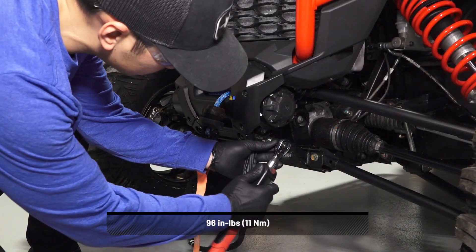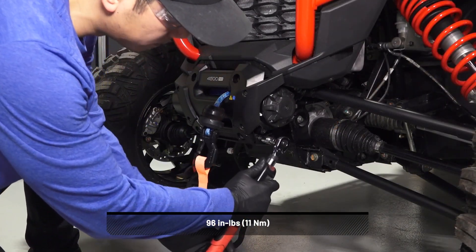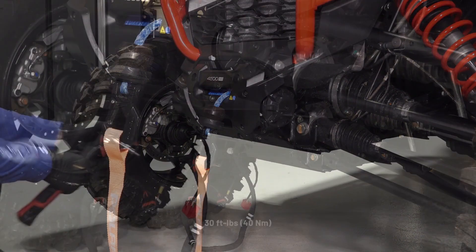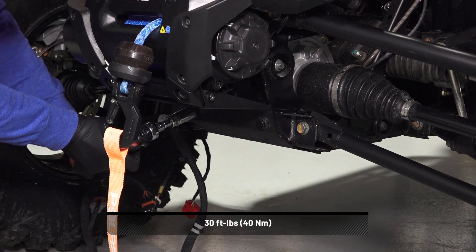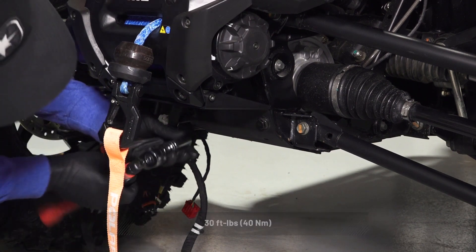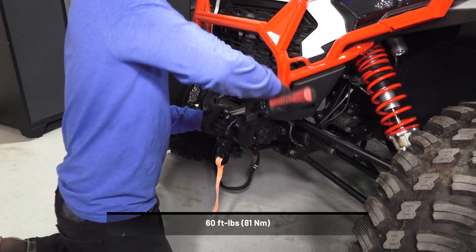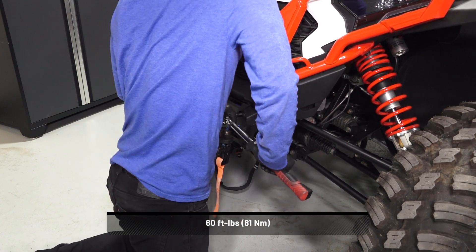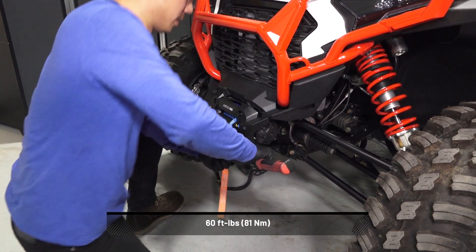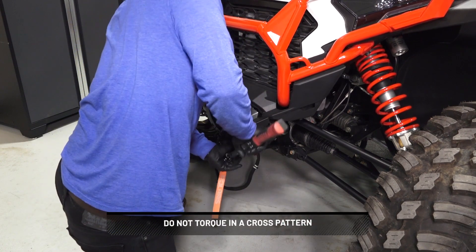Torque the two retained side screws, and then the two lower plate screws to specification. Next, torque the top two winch mounting bolts, followed by the bottom two bolts to specification. Do not torque in a cross pattern.